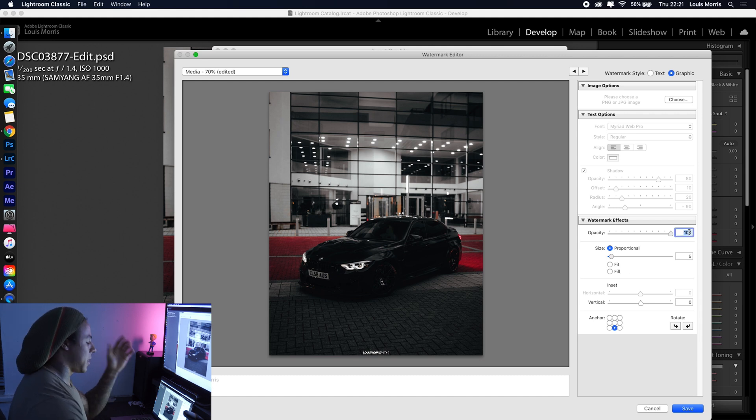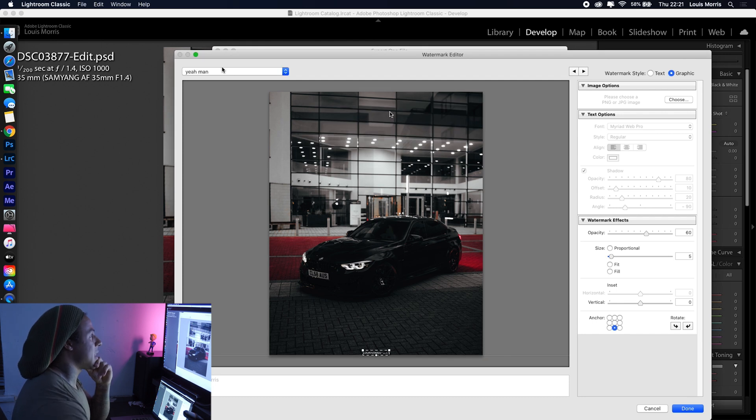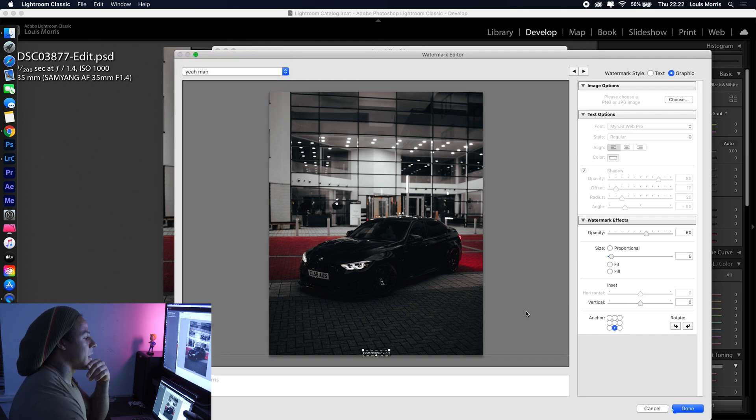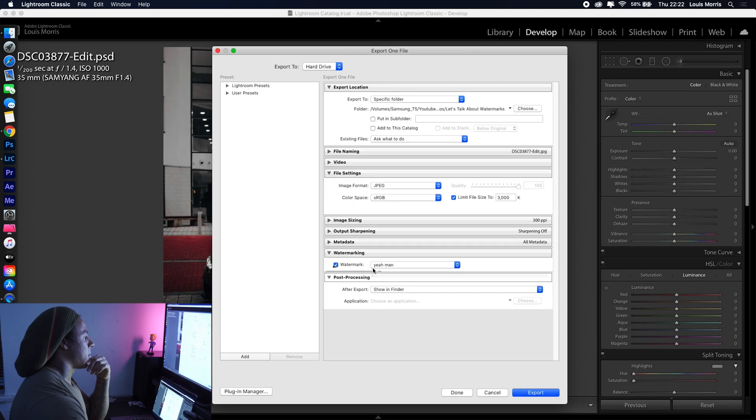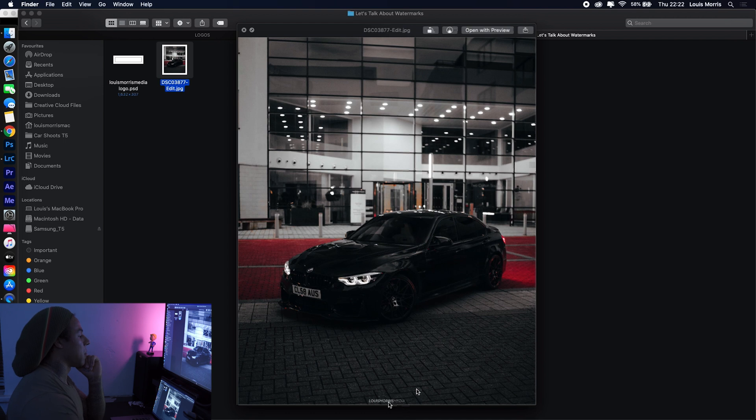I normally go for around 5% size but it may vary for you. Bring the opacity down to at least 60% — nothing over the top. Make sure the anchor point is at the bottom, not the middle, and set vertical positioning so it's right at the bottom. You can lift it off the edge a little if you want. Then go to this little tab and press Save Current as New Preset. It'll be saved there, so you can have different presets. Press Done, make sure the blue tick is there, and export.